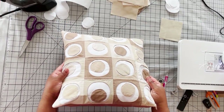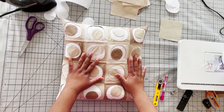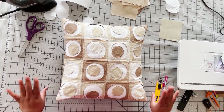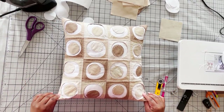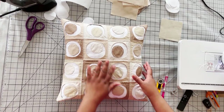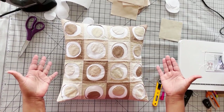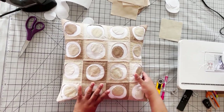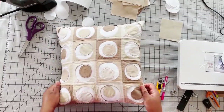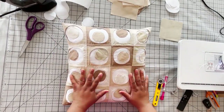Hey lovelies, today we're going to make this cute pillow. I did it in neutral colors, but I do want to try it in some other colors, some brighter colors. So if I get that done before I get the video completely edited, I will add some shots, some stills of the other pillows. So this is a pillow cover — it's a 16-inch pillow cover and this is the back. It's just an envelope opening, so it's super easy to make.